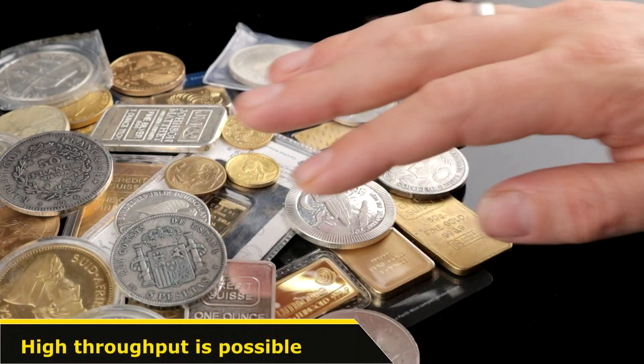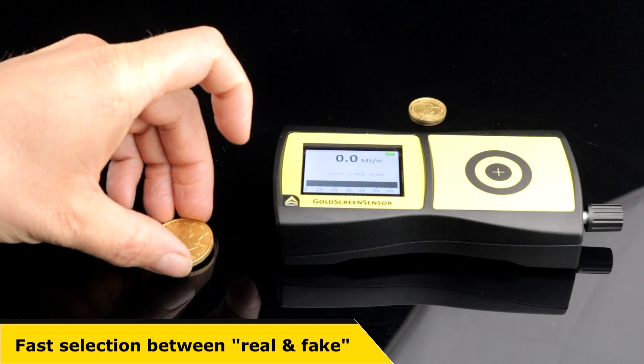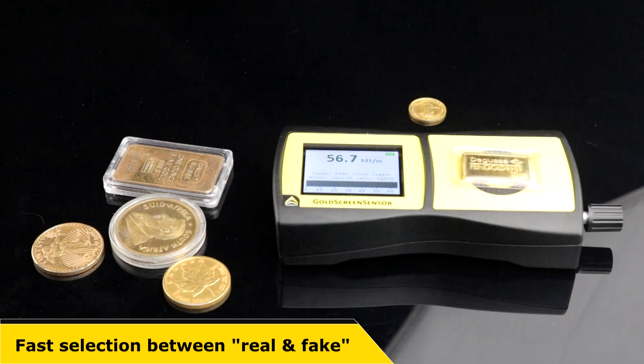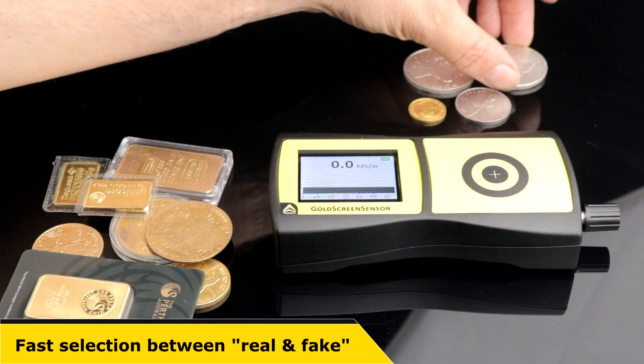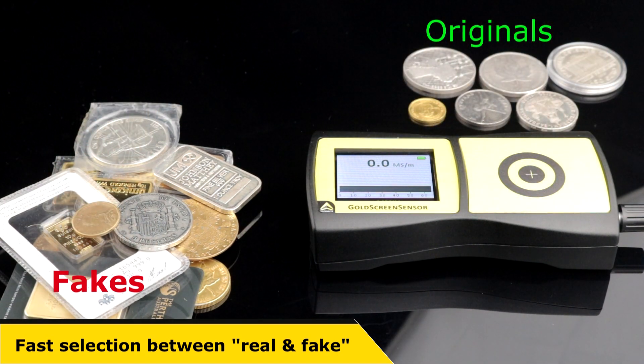Thanks to its fast measurement, a high throughput of different objects is possible in a short time. In this example, a bundle of different precious metals can be sorted in no time at all into genuine and counterfeit. This can avoid high financial losses.